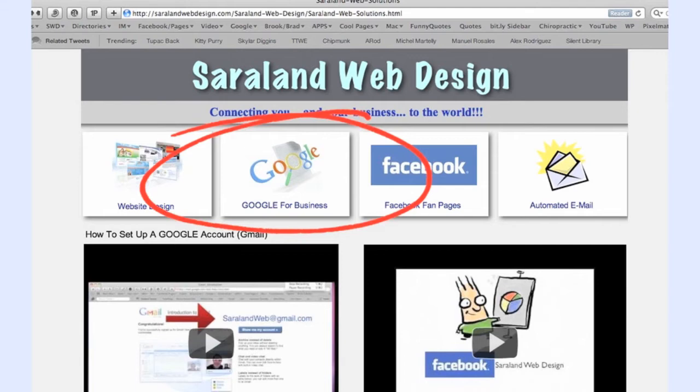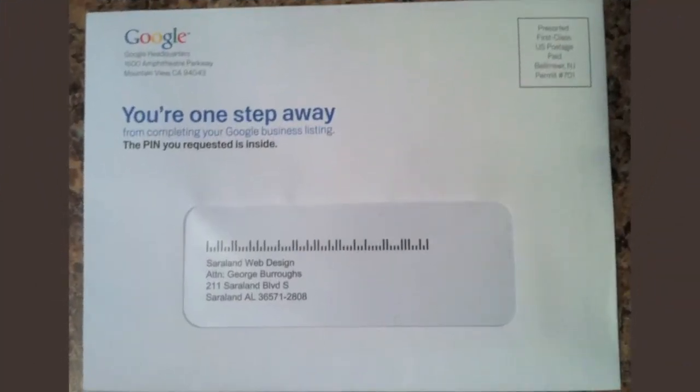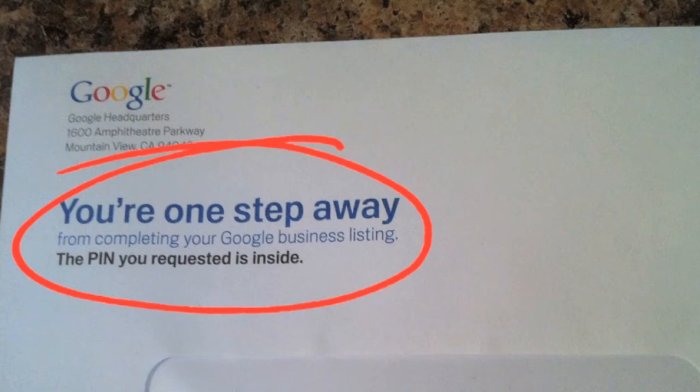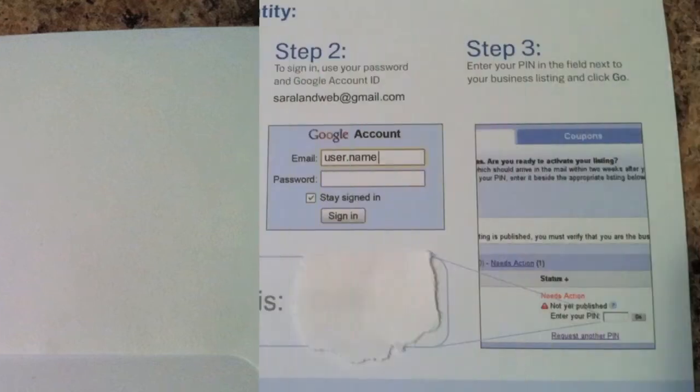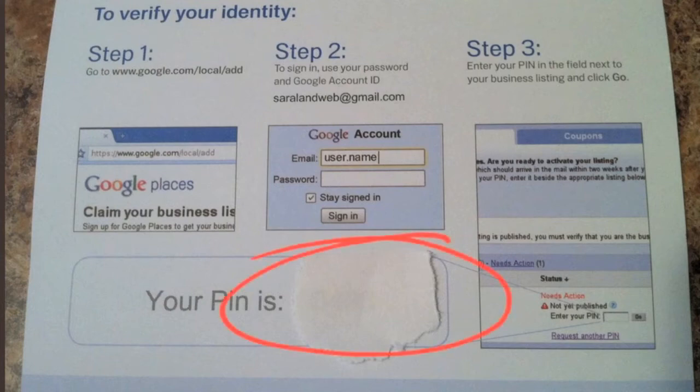Now, once you register your business with Google, they will either call you immediately or they will send you a PIN number, and that's what this video is about — how to get that PIN number registered with Google. You're not going to get a postcard; you're going to get an envelope that looks just like this. If we look in the upper left-hand corner, it's from Google and it says, 'You're one step away — the PIN you requested is inside.' When you open it up, there's just one sheet of paper and it shows you at the bottom your PIN number.